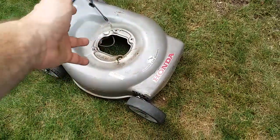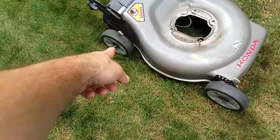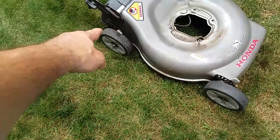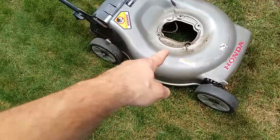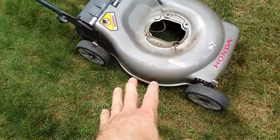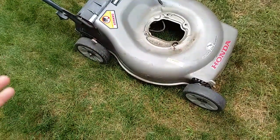When I got it, the back wheels were locked up and it wouldn't roll. I did work to free up that axle, got the motor running, and noticed there was a vibration in it. It turned out there was a bent shaft.